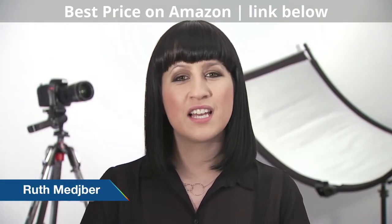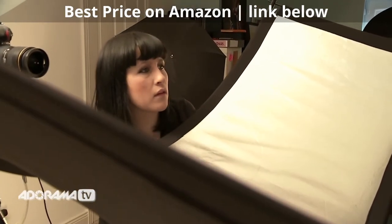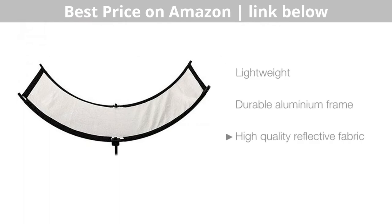The eye lighter is a collapsible reflector specifically designed for eye catch lights. As you can see it's really lightweight, but you can tell that it's extremely durable as it has a really sturdy frame. It's also made with a really high quality reflective silver fabric.